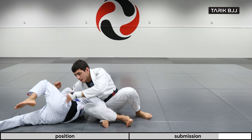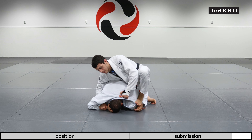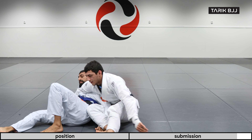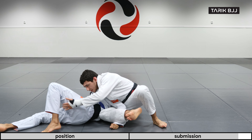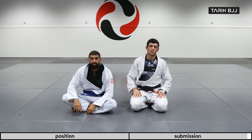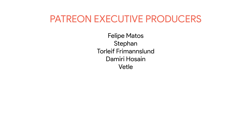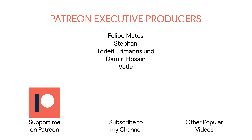One more side. Thank you guys for watching. As always, please like and subscribe. See you guys next time.